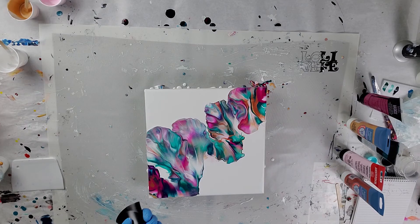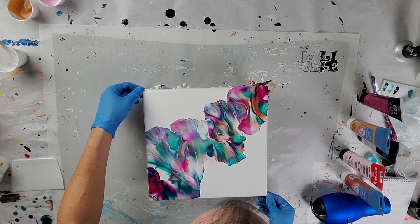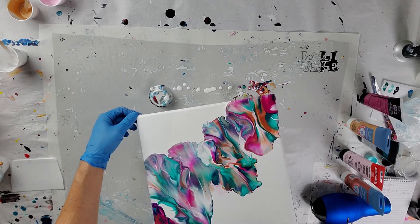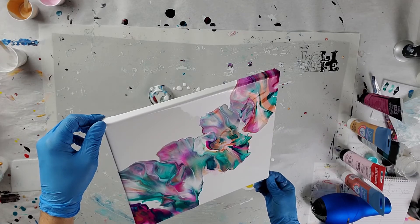The middle area kind of looks a little muddy to me and I'll more than likely end up scraping it off. All my paints are mixed at a two-to-one ratio of flow troll to paint, no water.